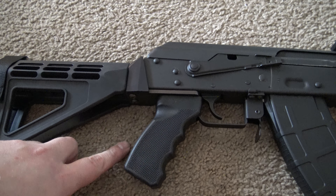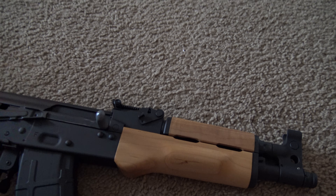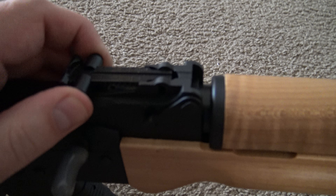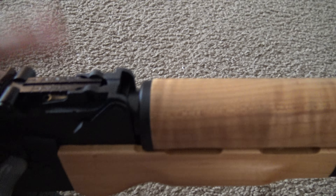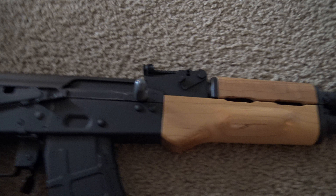I'm going to be changing out the pistol grip with a Magpul and changing out the handguard with the Magpul handguard. I have a replacement for the rear sight arriving — it's going to be a rail system to mount probably a red dot, just a plain red dot, nothing too crazy.